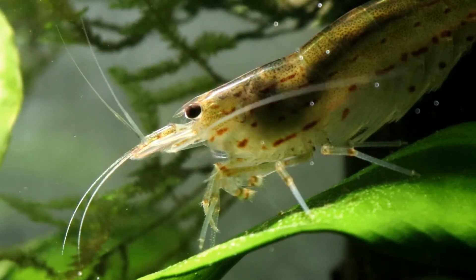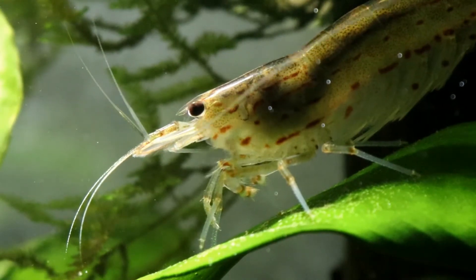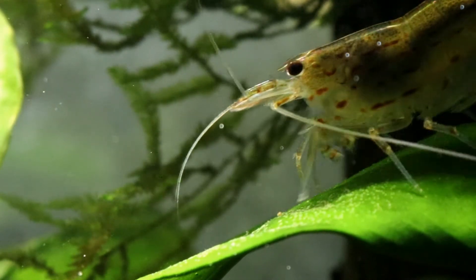Hello everyone, I'm Lauren and welcome to another video from The Tiny Menagerie. Today we are taking a look at all things Amano shrimp.